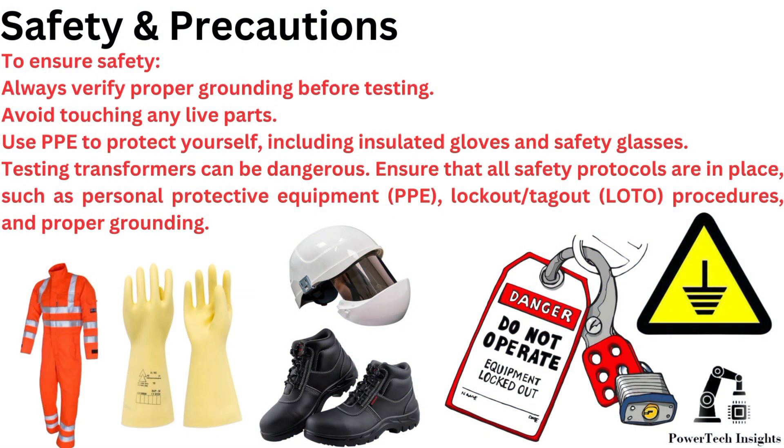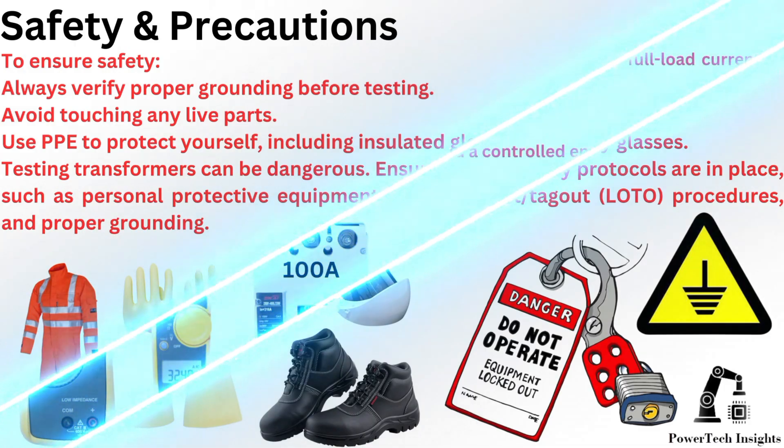To ensure safety, always verify proper grounding before testing. Avoid touching any live parts. Use PPE to protect yourself, including insulated gloves and safety glasses. Testing transformers can be dangerous. Ensure that all safety protocols are in place, such as personal protective equipment, lockout tagout procedures, and proper grounding.